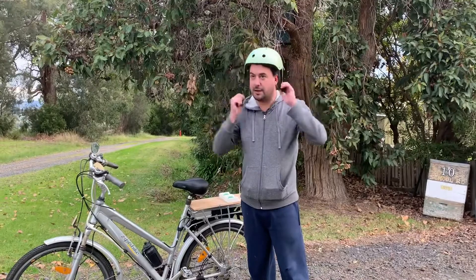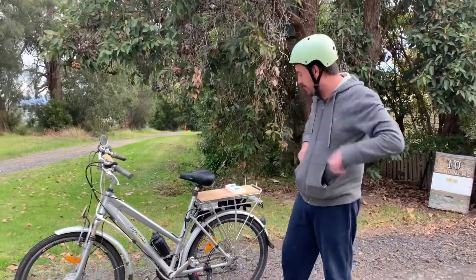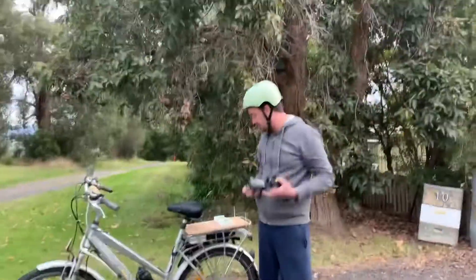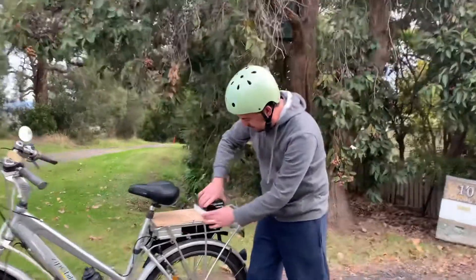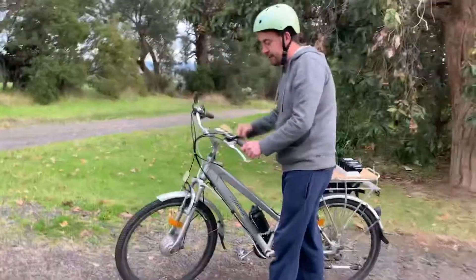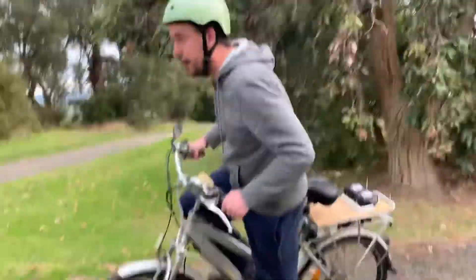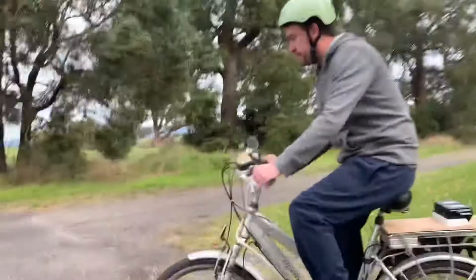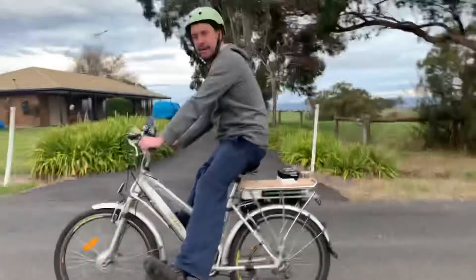Here we are on the maiden voyage of the Zip eBike Makita edition. We have lights — this has never been tried before. Here we go, let's see. Zip eBike — it's running!